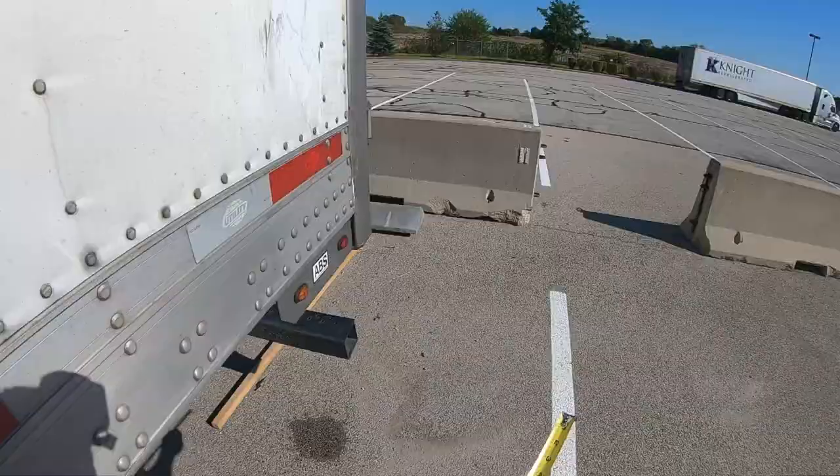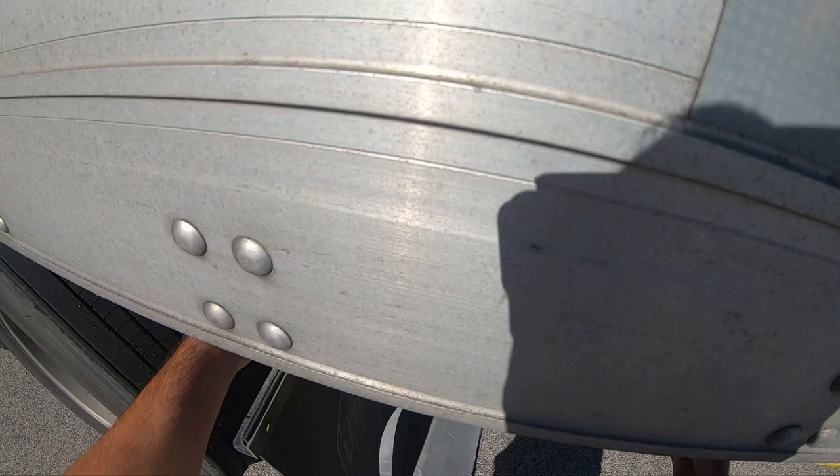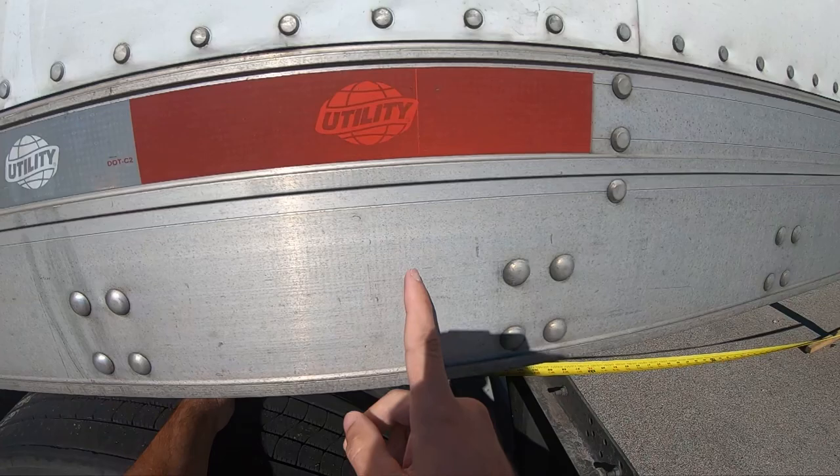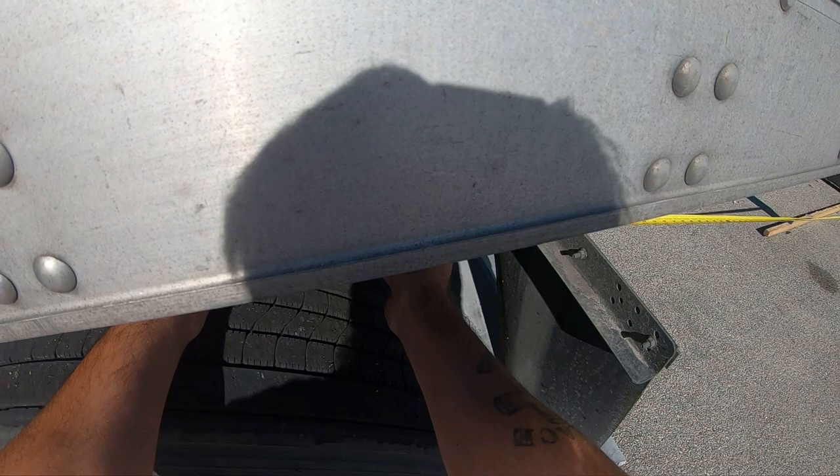The correct way of doing that — which I'm going to show you guys right now — if I can get a good grip on it: you're going to take it just like so and measure 10 feet. Right here is the 10-foot mark. You want the center of the rear axle to be at the 10-foot mark.